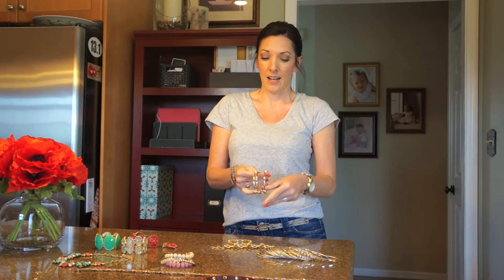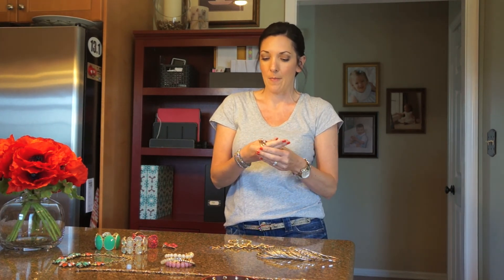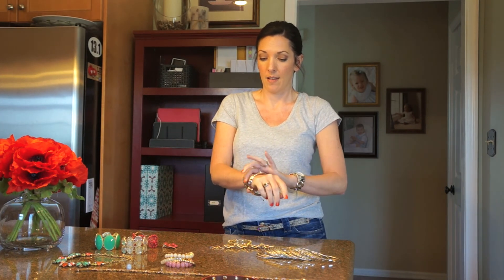I picked up also these bangles at Sea Wonder, and it has a silver, a rose gold, and a yellow gold — same concept. I throw these on any time and they just go with whatever other metals I'm wearing, and that's a fantastic way to pull it all together.